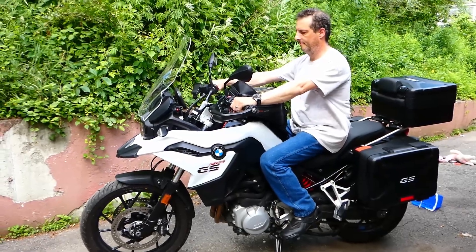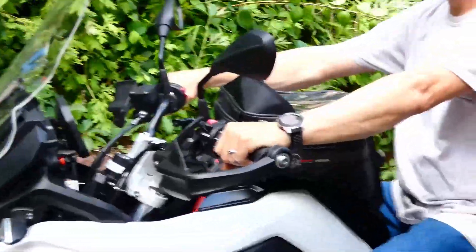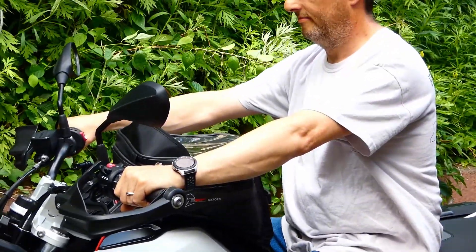Here's what the handlebar risers look like installed. As you can see, my shoulders are back and my back is straight.